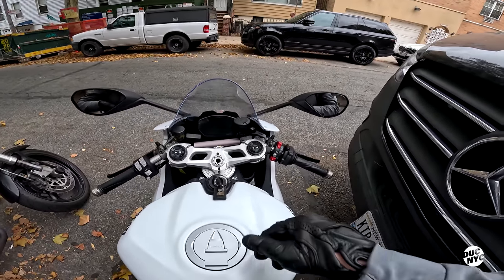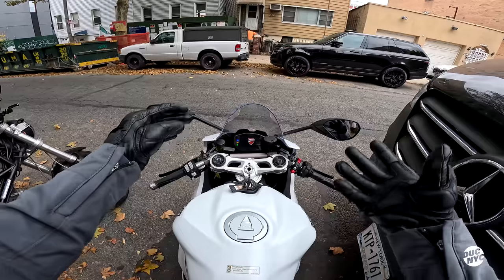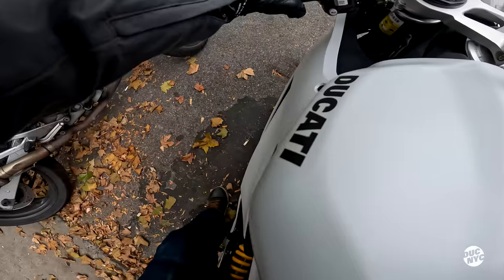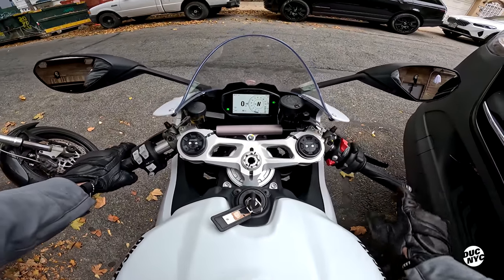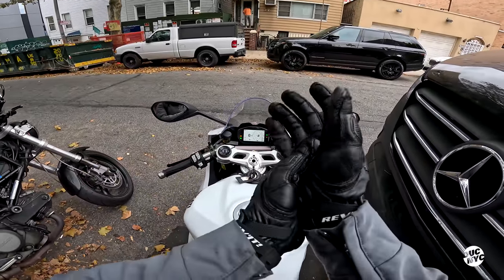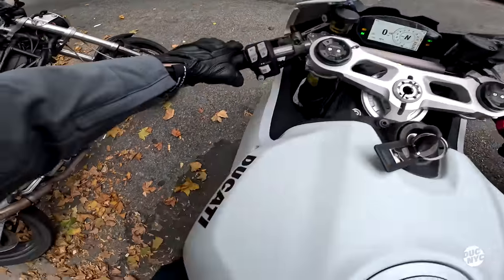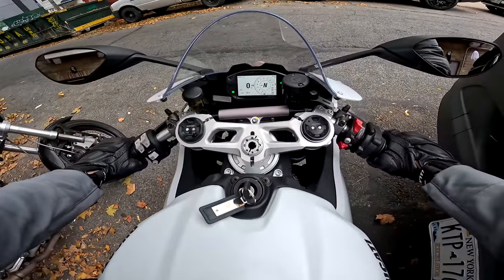Hello ladies and gentlemen, welcome to another vloggy vlog, and this one is a special one because we are riding none other than a 2023 Panigale V2. I'm gonna go for a little cruise, quick first impressions, and then see what we can do.